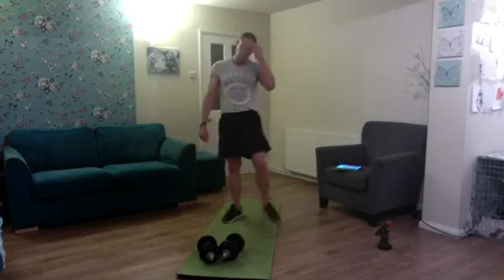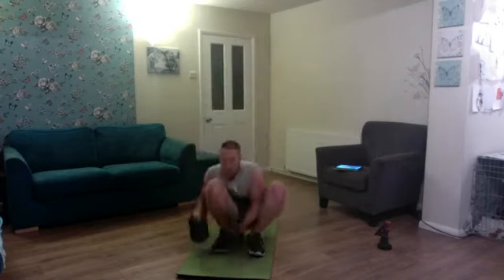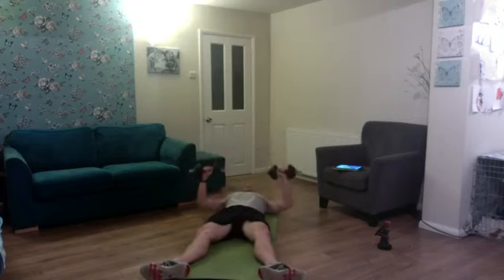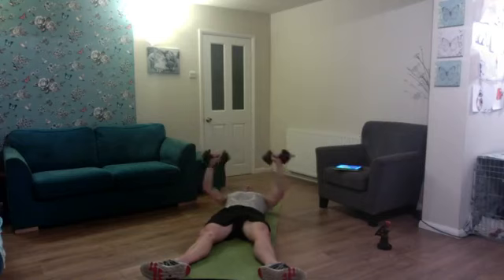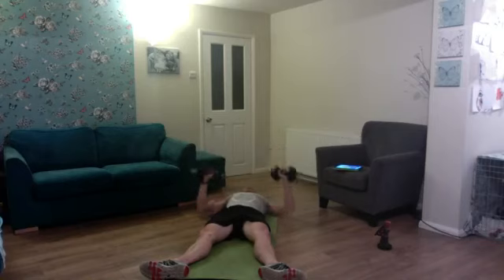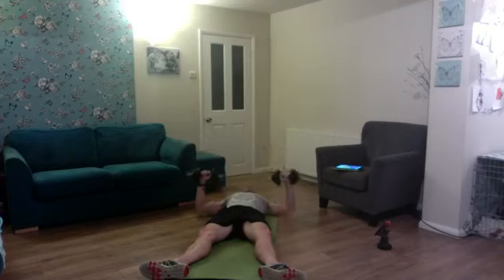Ten minutes gone — we're into the middle third. Next exercise: floor press, one-and-a-half reps, first time tonight. From the raised position, lower down, up halfway, down to the floor, full press — one. Down, just up half, down to the floor — two, three, four. Floor press, up half, down — five, six, seven, eight, nine, and ten. Excellent work!